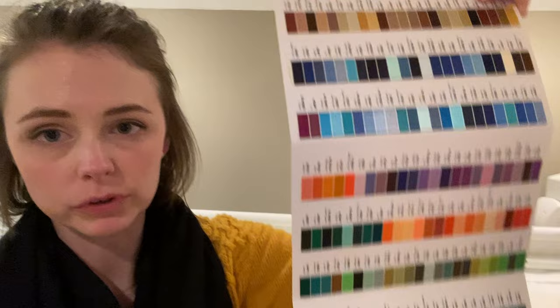I have decided on the thread, so let me grab that. Whenever I am picking out thread for a quilt, pretty much every time I use this color thread collection. It's a beautiful collection of threads — it's almost like you get to own every thread color they have. What I do is lay the quilt on top of it so I can decide if the colors match well enough.